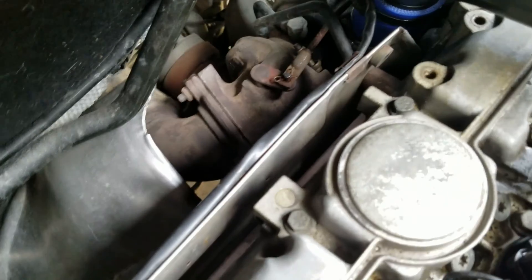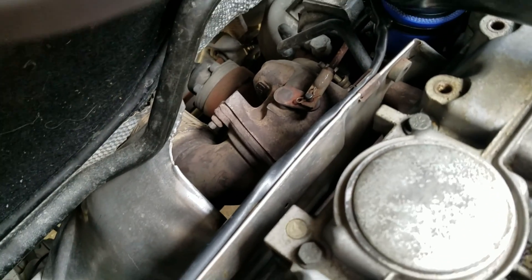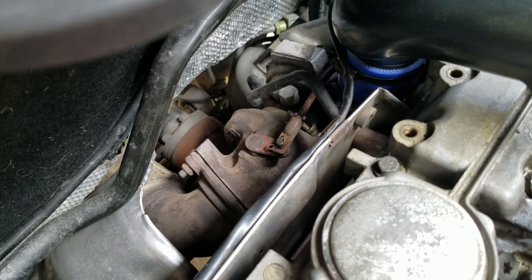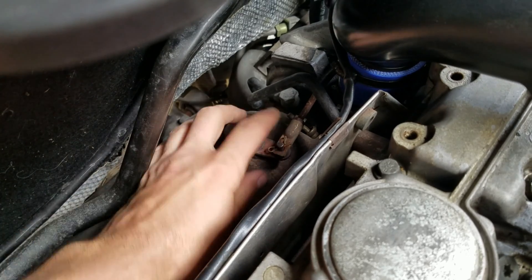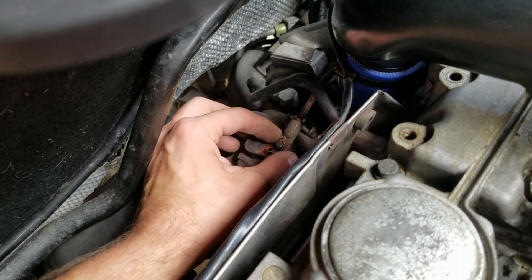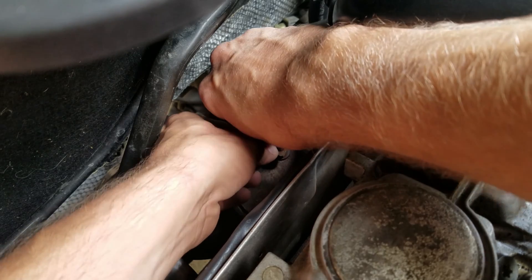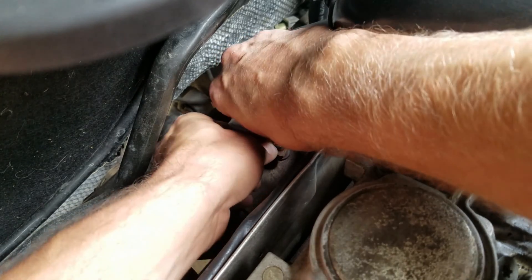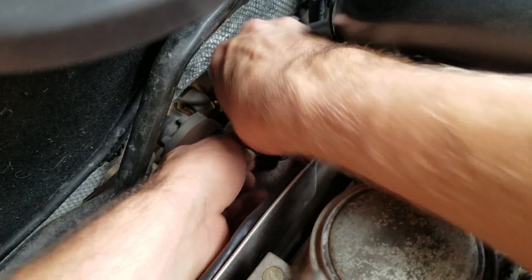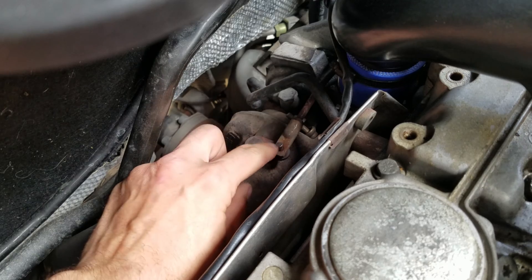Now you can see where the rod connects to a little flapper inside. What you have here is this rod, which is threaded, a jam nut, and then you have the end piece. What you're going to need to do is use your needle nose pliers to remove this pin — I think I can do it with just my fingers. I've had it off before so none of this stuff is seized up. Before moving it off the retainer, proceed to the next step.